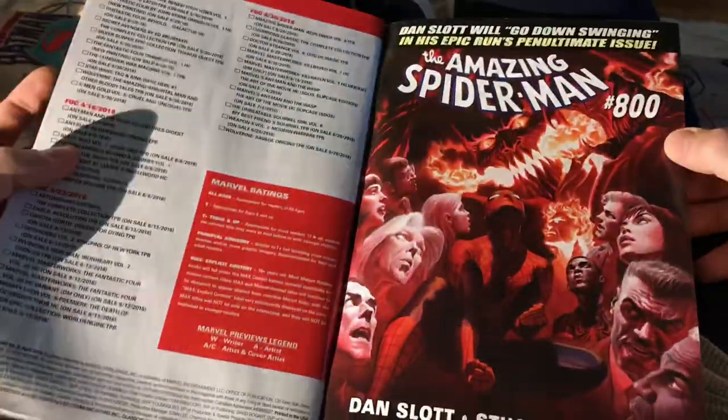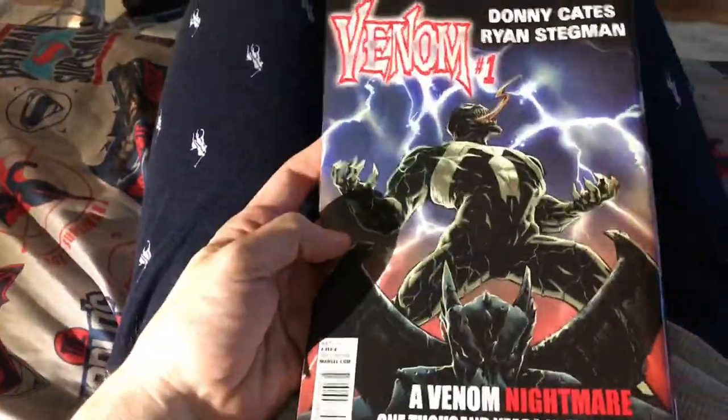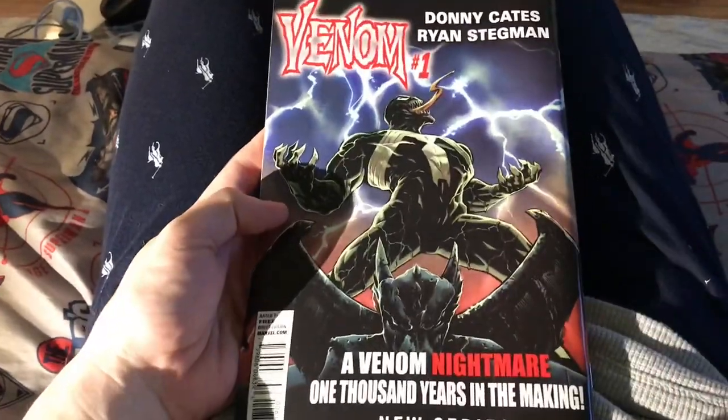Go check out my review of this book. Thanks for watching guys — like and subscribe. Tell me what you thought about this Marvel previews, tell me what you think about Dan Slott, tell me what you think about this new Venom book — it looks interesting. Thanks for watching guys.